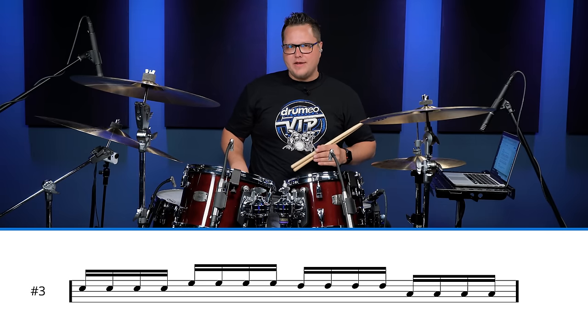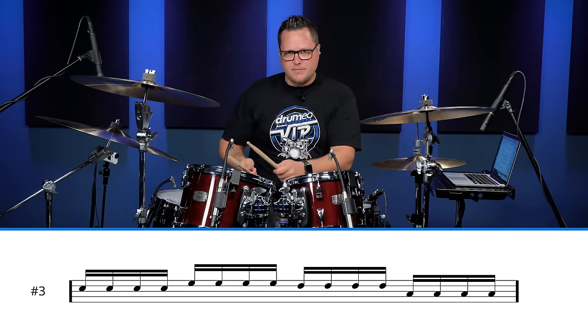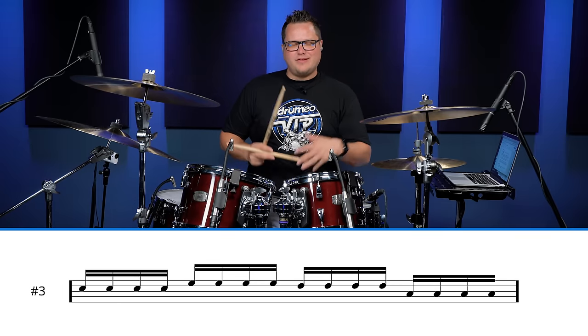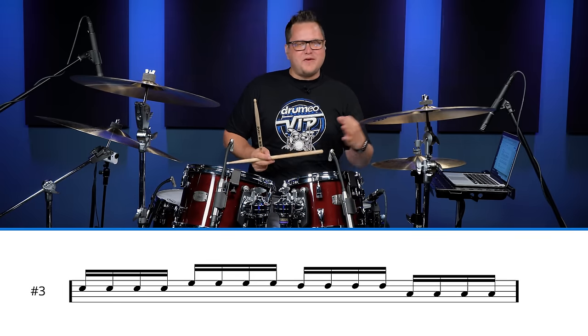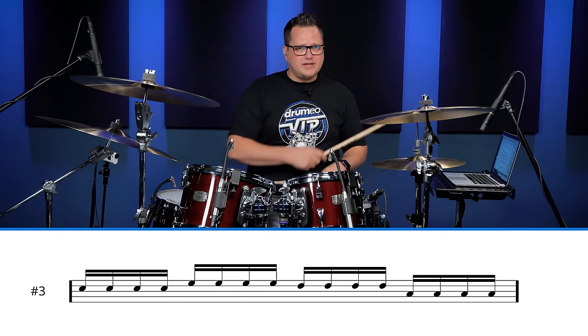Give that fill a try. Another very common one that a lot of beginners learn right away is just 16th notes all around the kit: four on the snare, four on the high tom, four on the mid tom, and four on the low tom. It's kind of boring but at the same time it's very effective, and for beginners it's a good one to start with. Here's how it sounds.